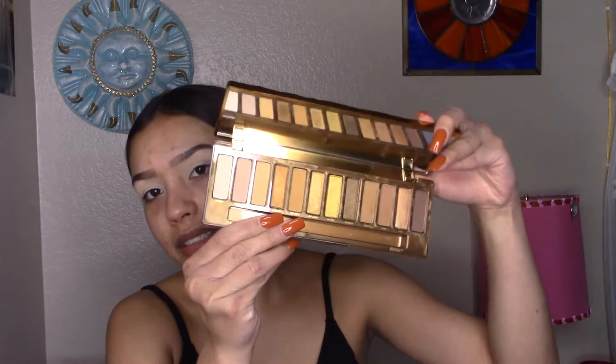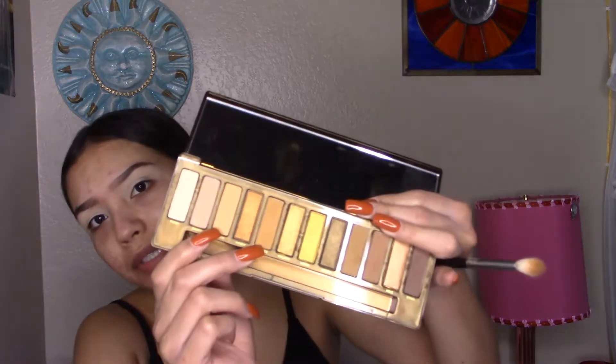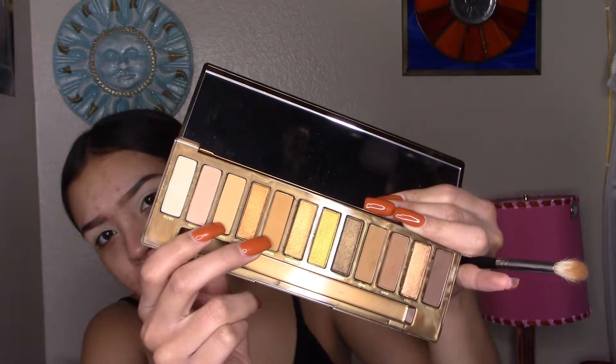Now to get started with the eyes. I'm going to be using the Naked Honey Palette by Urban Decay — I've been wanting to get this palette so bad. Look at these colors, look at these shimmers! So the first two shades I'm going to pick up are Swarm and Keeper, these two matte shades right here. Now I'm going to apply this on the crease, going with two layers. Look at those colors, they're so pretty.